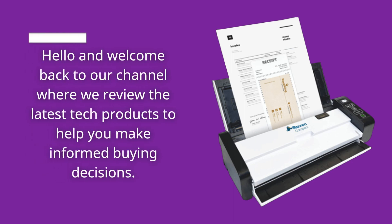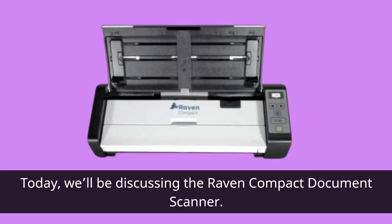Hello and welcome back to our channel where we review the latest tech products to help you make informed buying decisions. Today, we'll be discussing the Raven Compact Document Scanner.